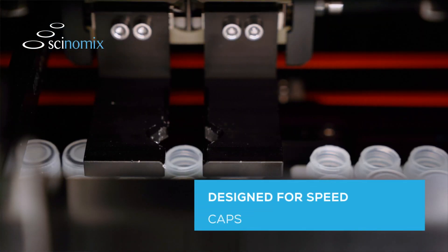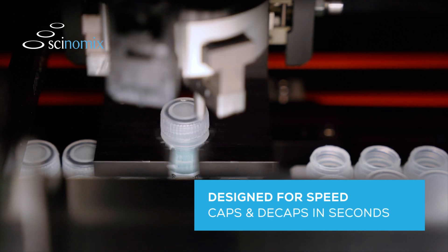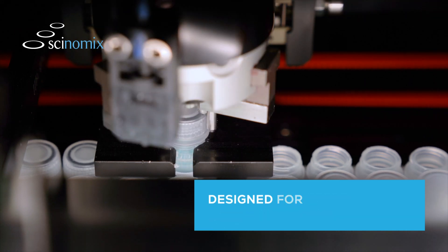With the ability to cap and decap in mere seconds, RapidCap2 is a clear favorite for improving your lab's efficiency. No more frustration waiting for jobs to finish.